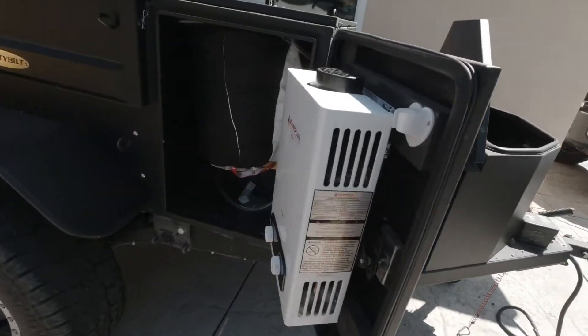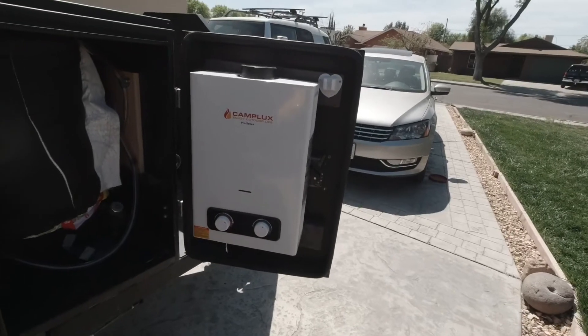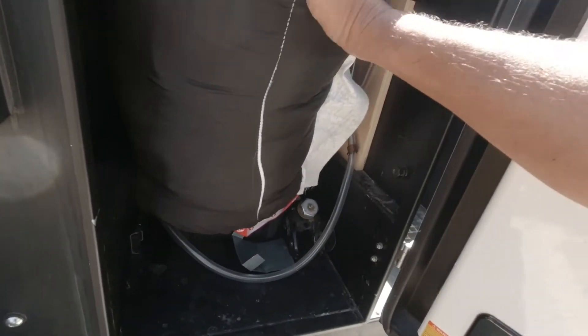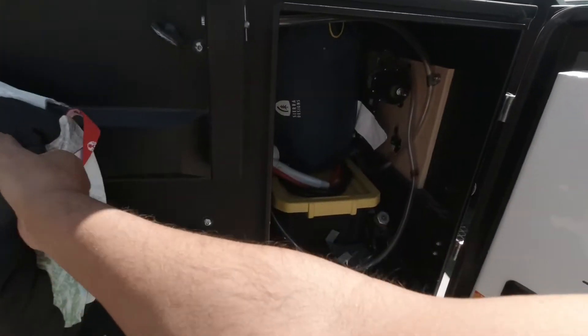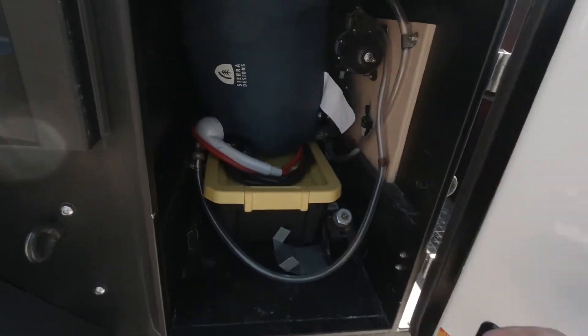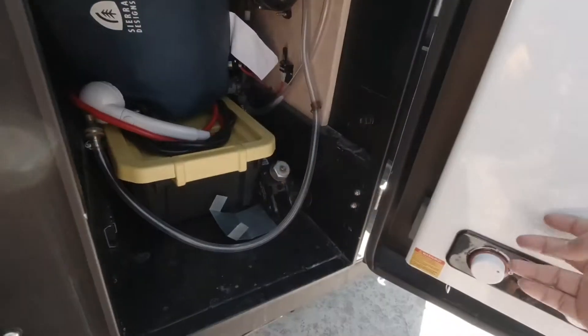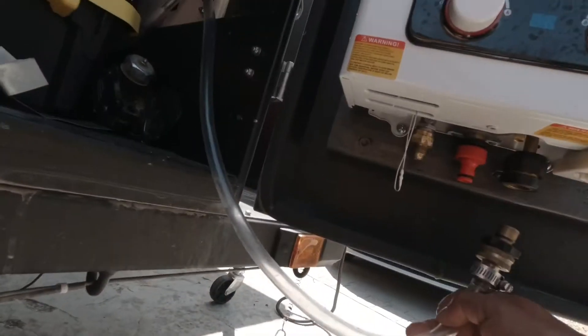On this side there's your tankless water heater — I'm not sure what they call it exactly — and another sleeping bag in there. I've got the faucet here for this, and it just connects down here.